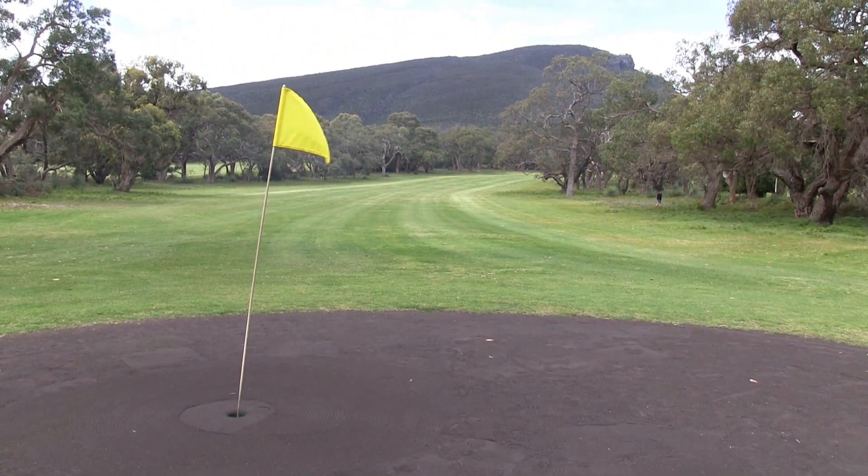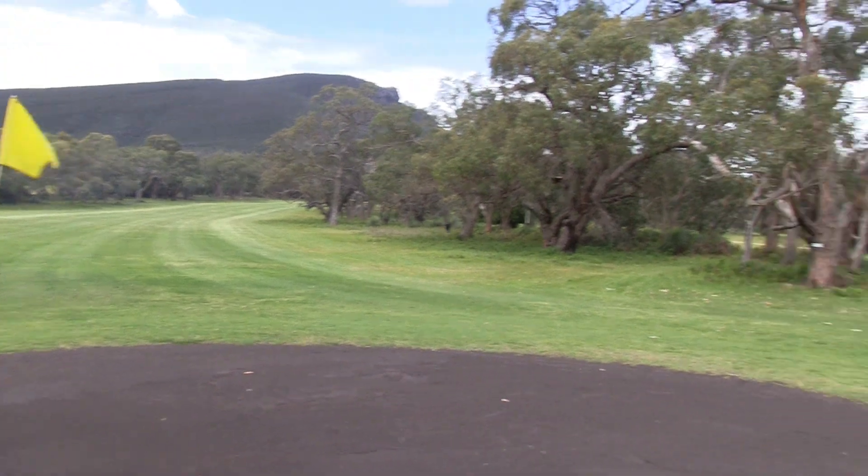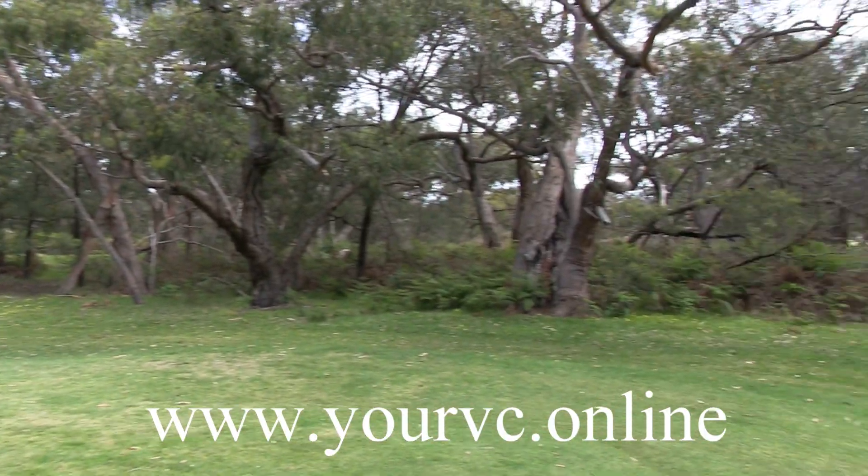The beauty of Grantham Golf Club — there's no bunkers on this course. So that's a novelty in itself. Leave your sandwedge at home unless you play a good short game.